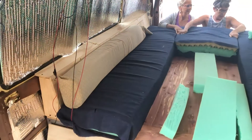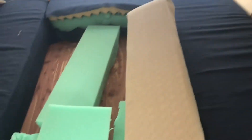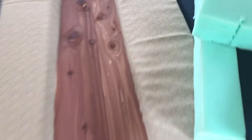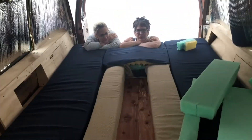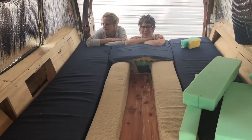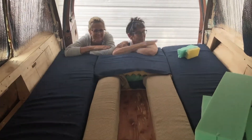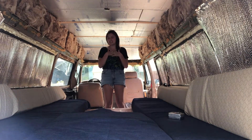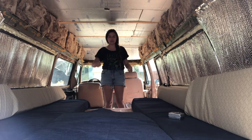It fits! This one comes in here and becomes a bed — it's gonna be so pretty. Now we have two more cushions to make, which will sit there and there. These lovely ladies have been helping me all day.